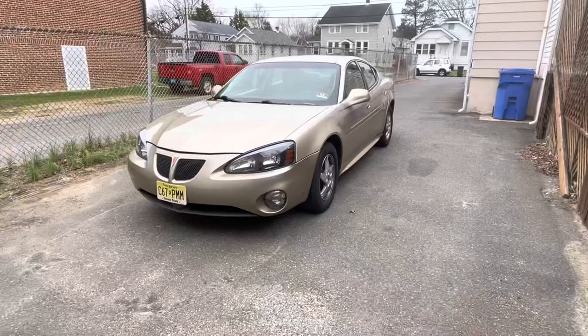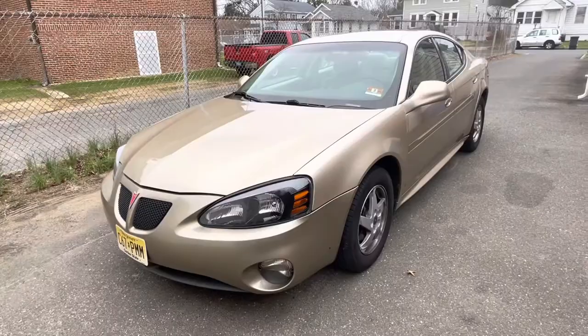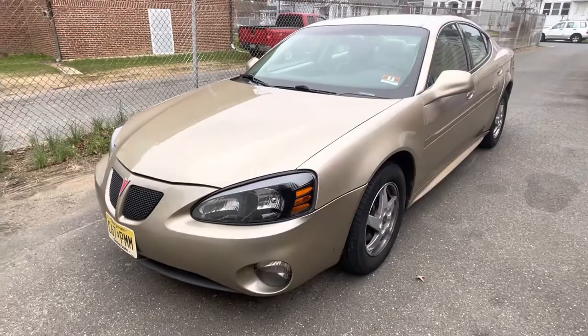Hey, what's up guys! Today I'll be showing off my new car. I'm gonna start off with showing the engine — this has the 3.8 V6. To open it, we just open it like every other car.